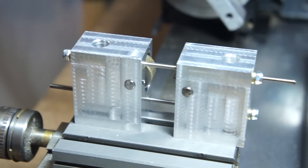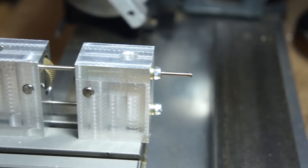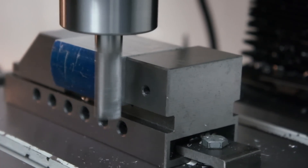In this episode I took a couple of aluminum blocks and some knurling wheels and built a knurling tool for my lathe. It's something I've been wanting to do for quite some time and I finally had the need for one, so off we go.